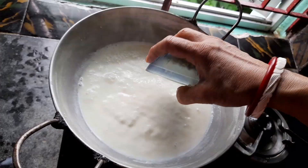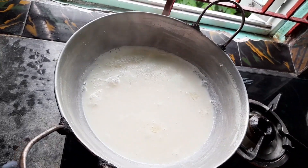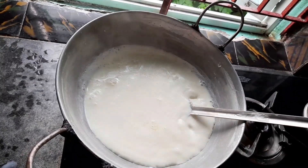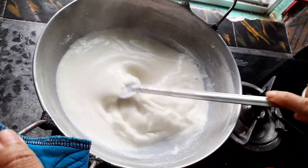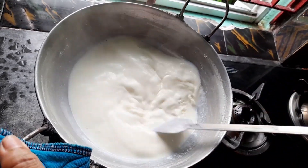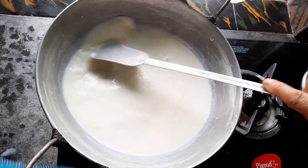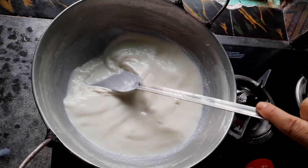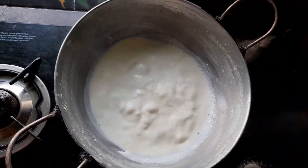We can add the pot to the pot. We will add some pot to the pot. You are not gonna go, you are not gonna pick.